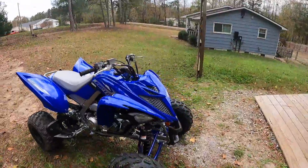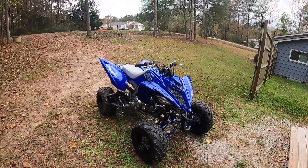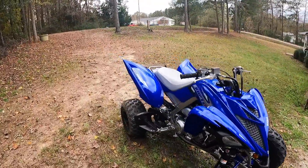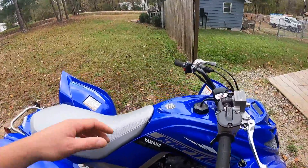Probably put a tuner on it, get this thing right. Put some upgrades on it, probably widen out the front. I got a lot of plans for this thing — get it how I want it. I just want to do a quick walk around and show y'all the new toy.